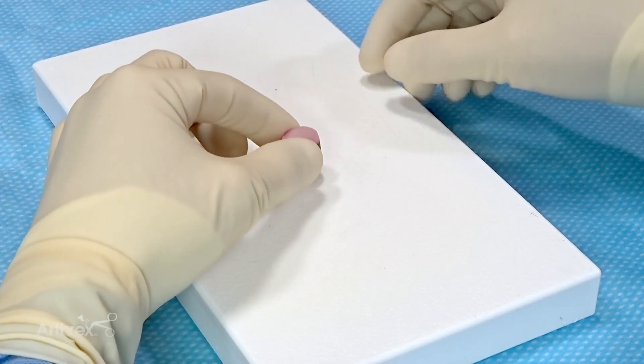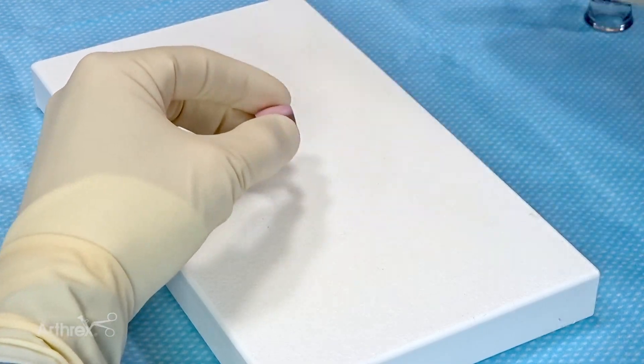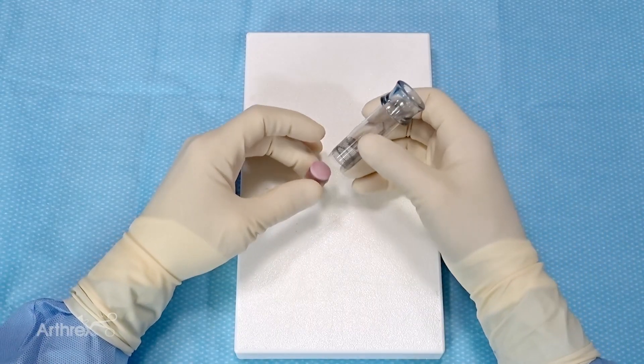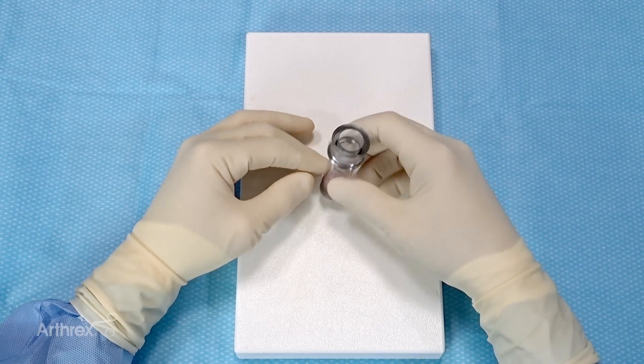So we have our 16mm allograft, and we're going to use the 16mm graft delivery tube. The graft is loaded into the tube, and we place it on our hard surface.